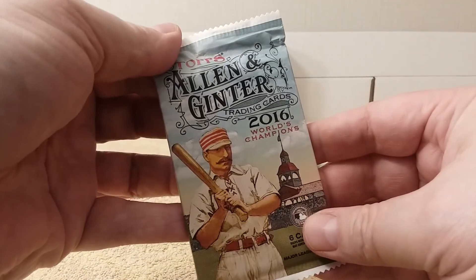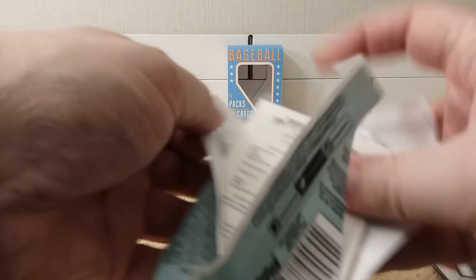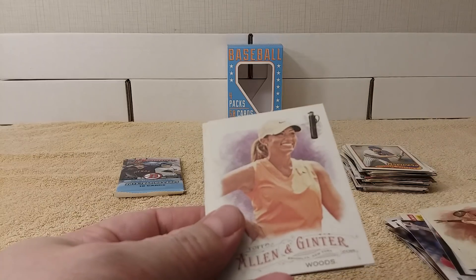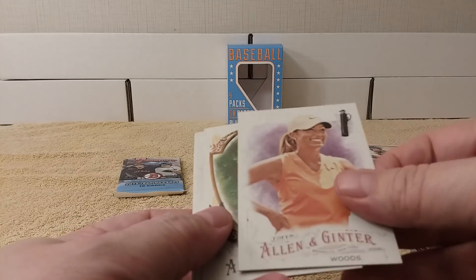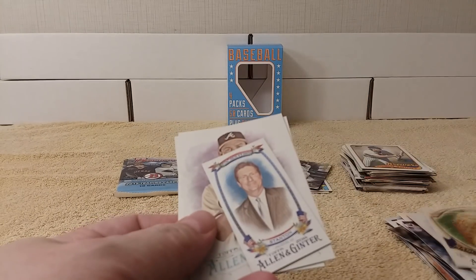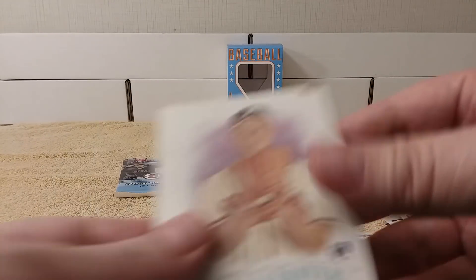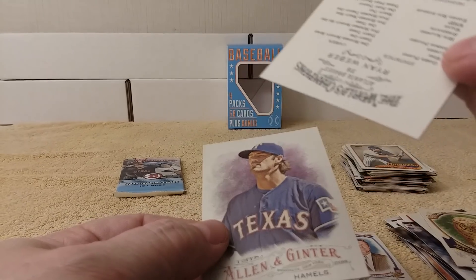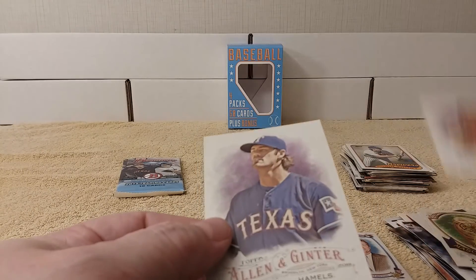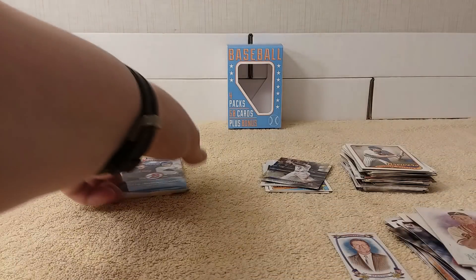Next pack: 2016 Allen and Ginter — cracking the packs again. Alright, Brad Ziegler, Cheyenne Woods, Mascots in the Wild mini, Greg Stanton, and oh — rookie card of Ryan Weber, and Cole Hamels. Alright.